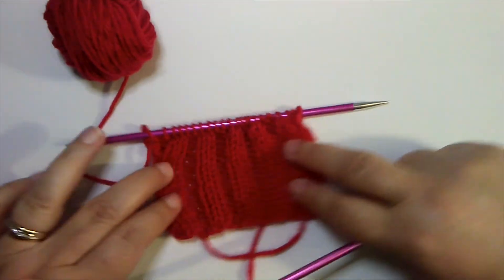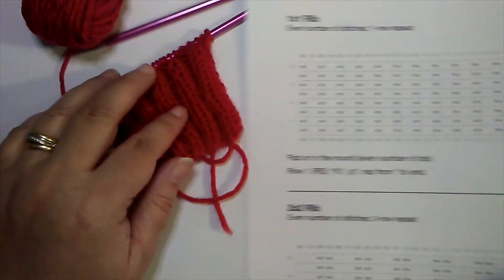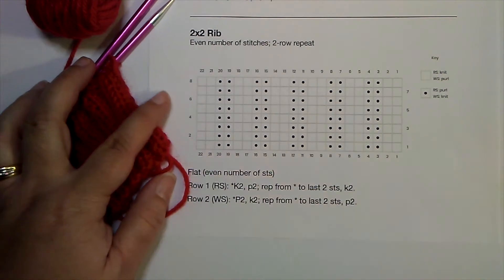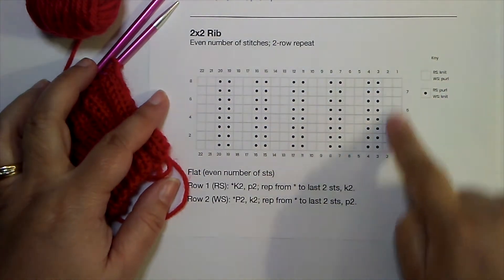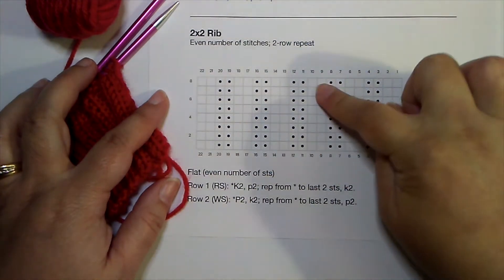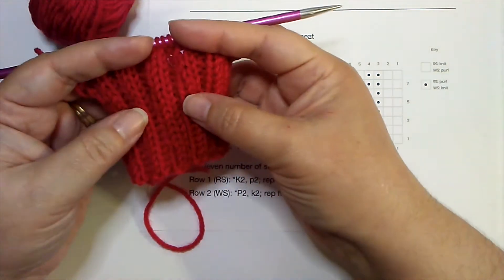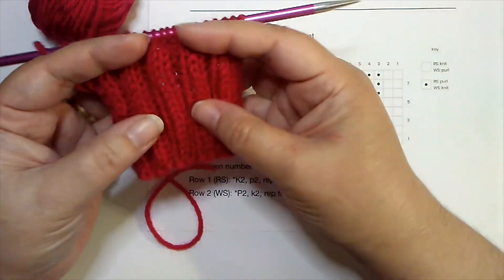We've got our two by two rib — you can see it's quite stretchy. But how would this look on a chart? Here's a chart of what we just worked on the needles. We have 22 stitches and everything is in vertical columns: knit stitches, purl stitches, knit stitches, purl stitches — they stack up on top of each other in those columns. When you look at the fabric, the knit columns are more prominent, they come to the front, and those purl columns recede and go behind. That movement is what gives us our stretch.